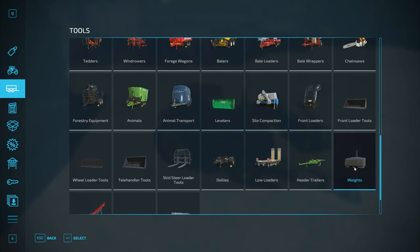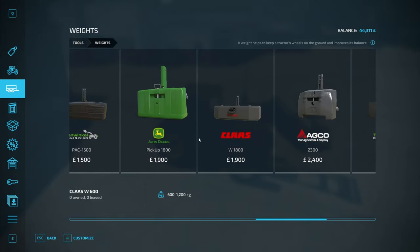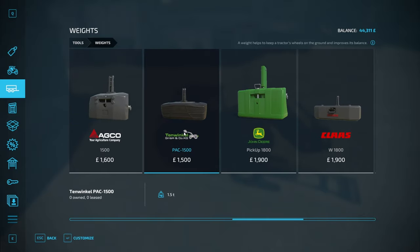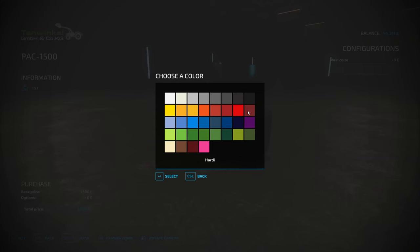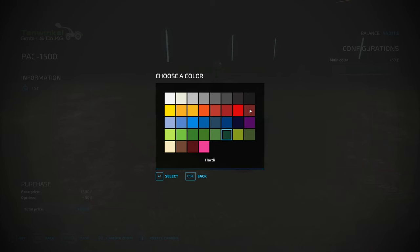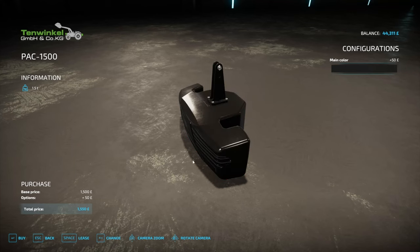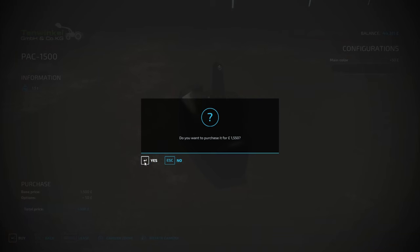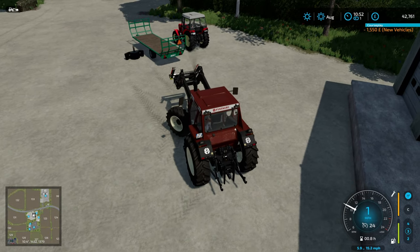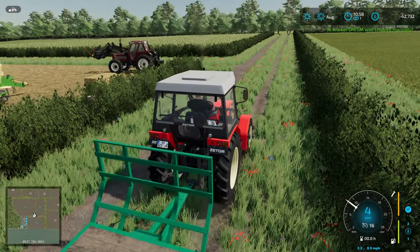We're also going to grab a rear weight. This is quite a beefy tractor anyway so I don't think it's going to be a problem, but we are going to grab the 1500 kilo Tenwinkle rear weight - going for jet black because it goes with everything. I don't think we need it for the Fiat because we're only going to be picking up three bales at a time.